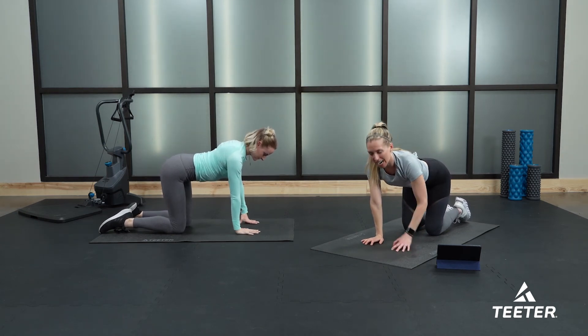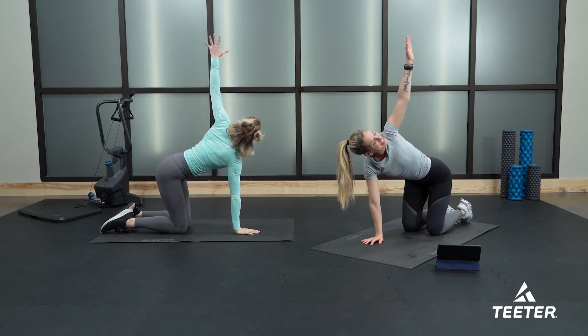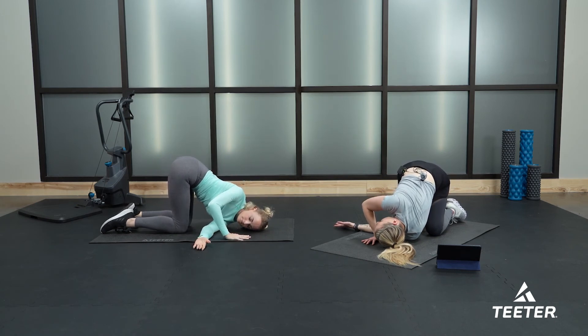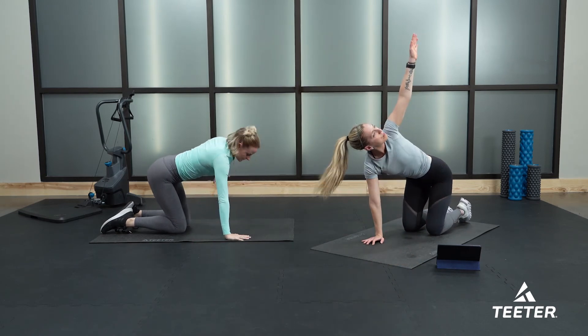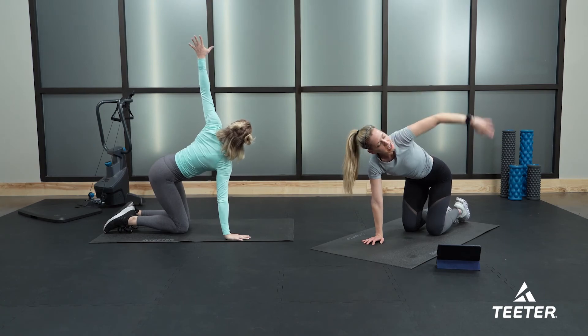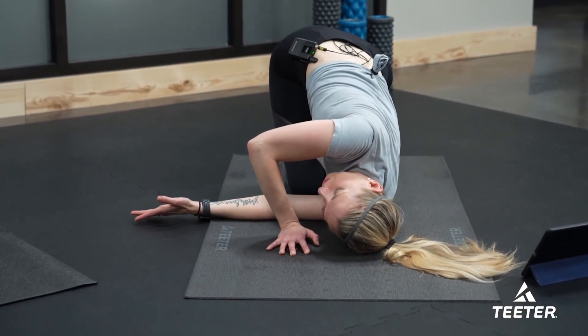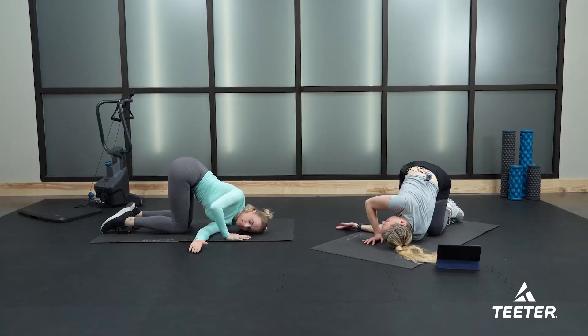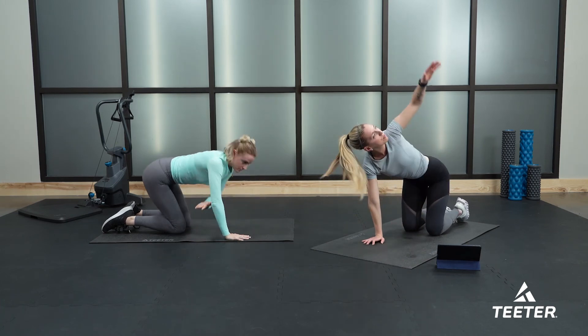We've got to do that same stretch on the other side to make sure everything is evened out. Extend your left arm up to the ceiling and thread it on through. It feels so nice to slow everything down — feeling the strength of our body and really thanking it for all the work it's put in over the last few days. When you're ready, press up on your right hand, extend your left arm up again for round two of thread the needle, and place it through the space between your torso and your arms.